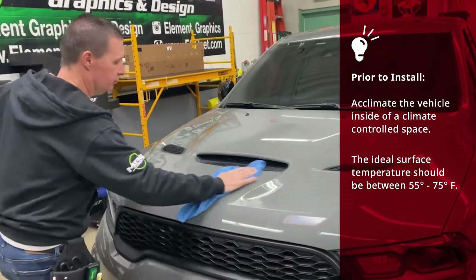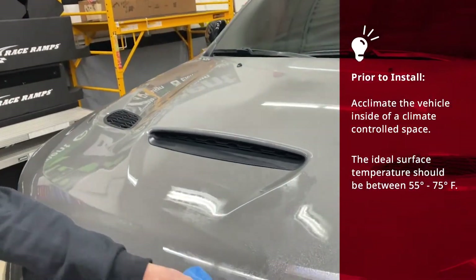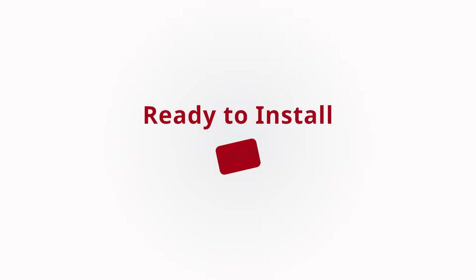Clean the vehicle surface with a basic soap and water solution, followed by a wipe down using isopropyl alcohol. Do not attempt to apply graphics over wax or ceramic coatings. We are ready to install. We'll demonstrate a wet application method with raw graphics not containing application tape.